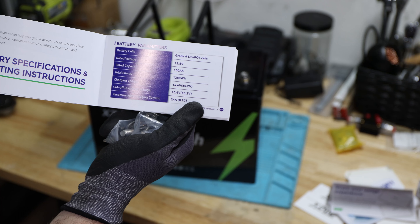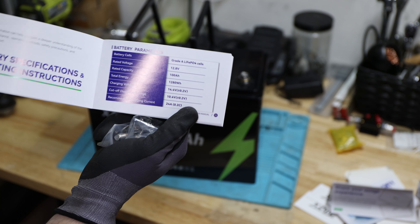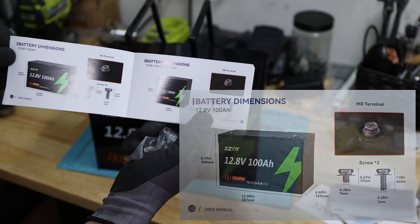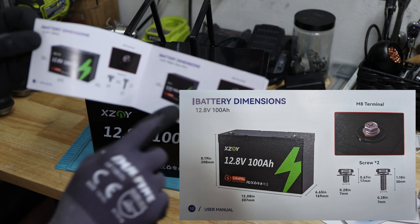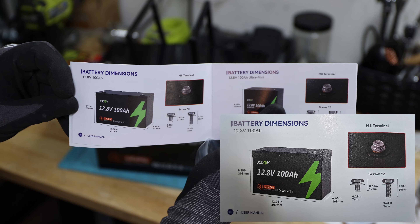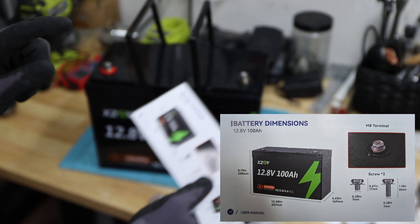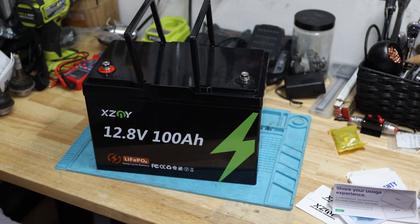It also comes with a manual. We have the battery parameters here on this page. What we are looking for is rated capacity. Here is the information about the size — we talked about the ultra mini which is on page 11. We are talking about this page here; I hope you can see that.